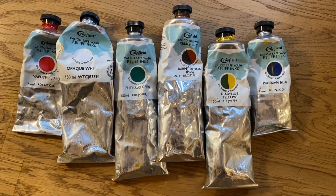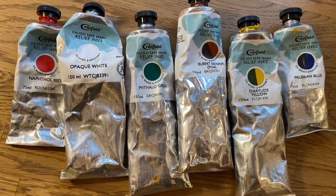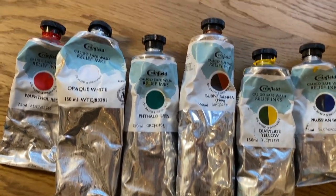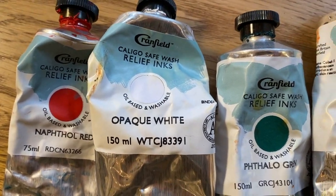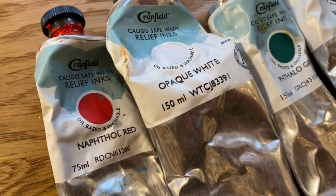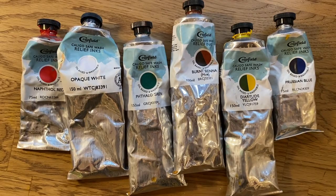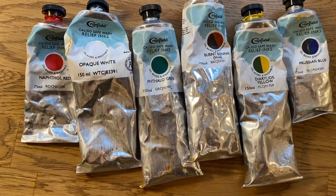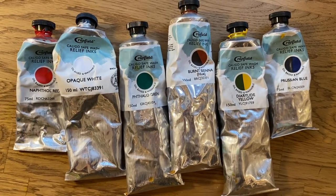This is the ink that I'm using for the project today. My favorite brand is Cranfield Colors, Caligo Safe Wash Relief Ink, because it is really easy to clean up, it comes in so many beautiful colors, and the quality of ink is amazing. So this is what I used to make my entire palette.